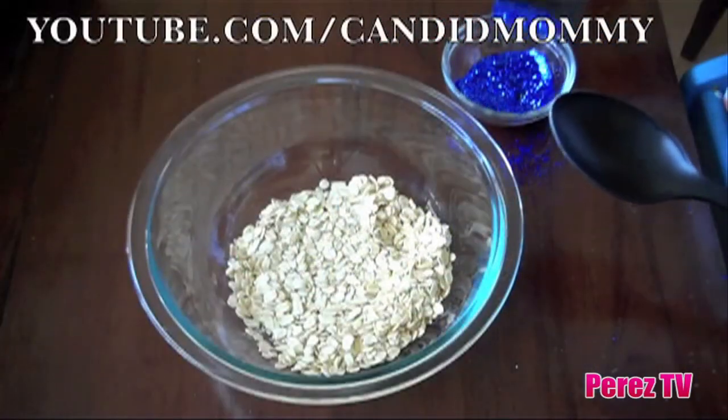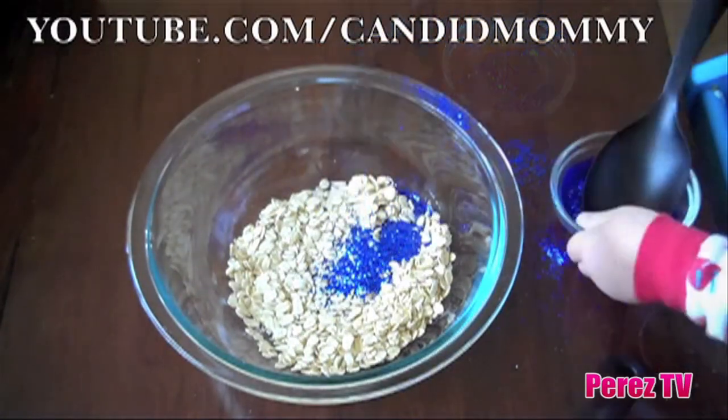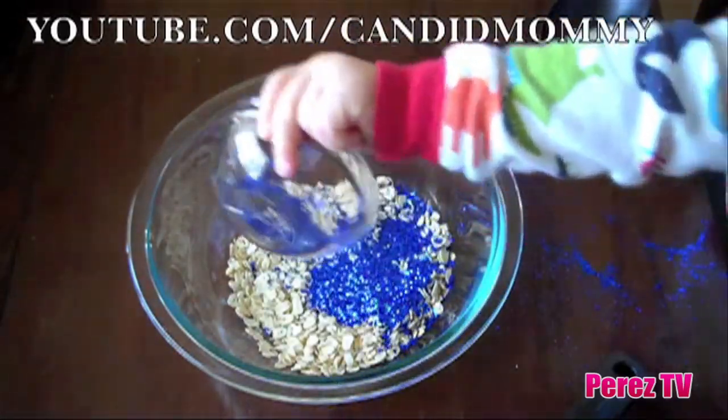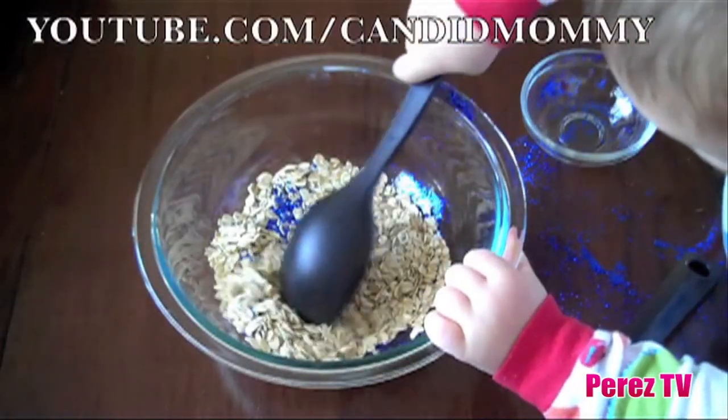Now we're going to add the glitter. Once all of your glitter is dumped into your oats, you're going to allow your children to mix them together.